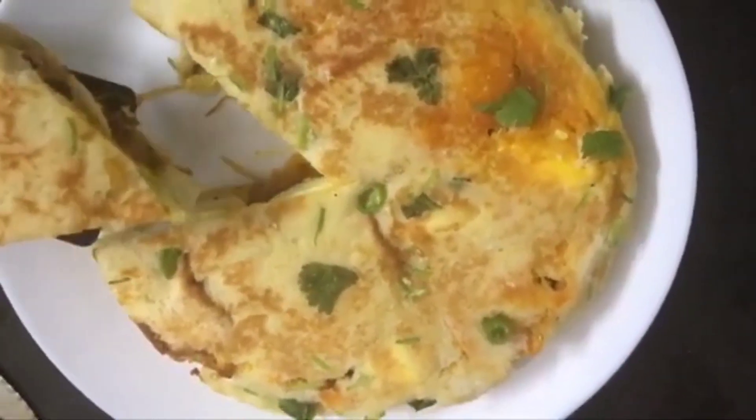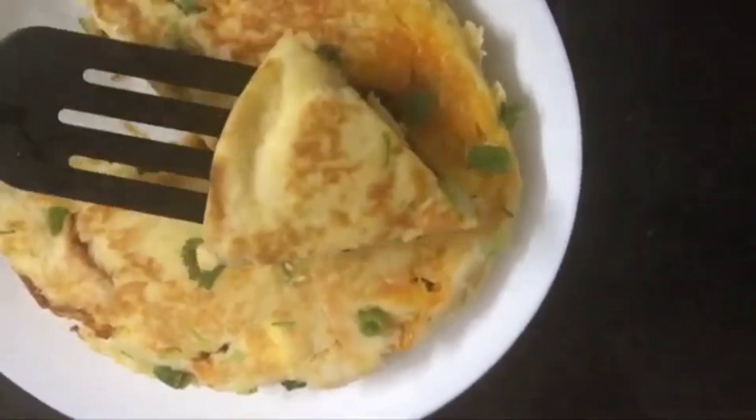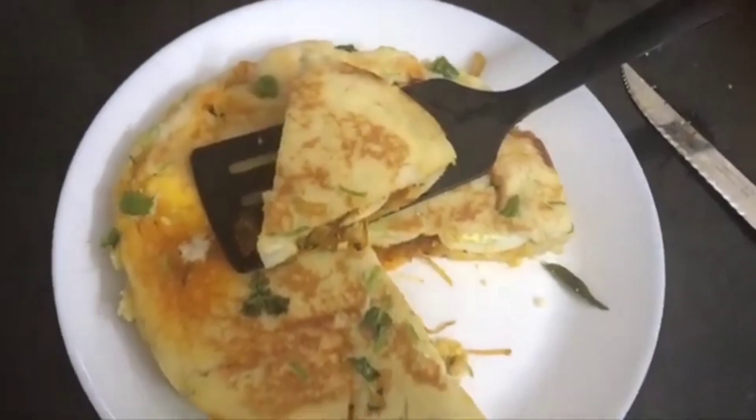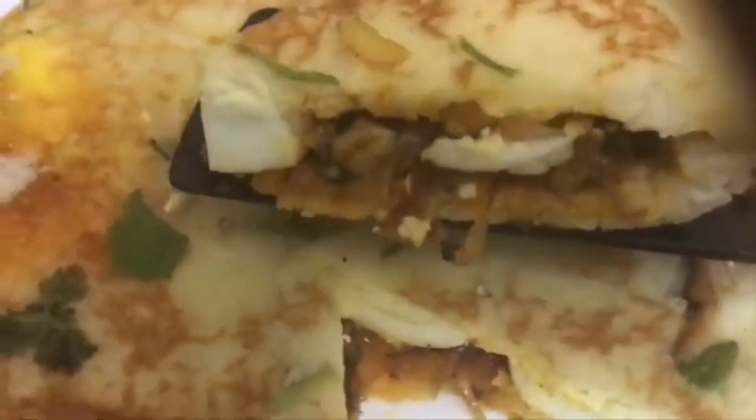Welcome back to my channel, I am Nina's World. We have a special recipe for today — this recipe is an egg bread. This is a good dish, so please try it.